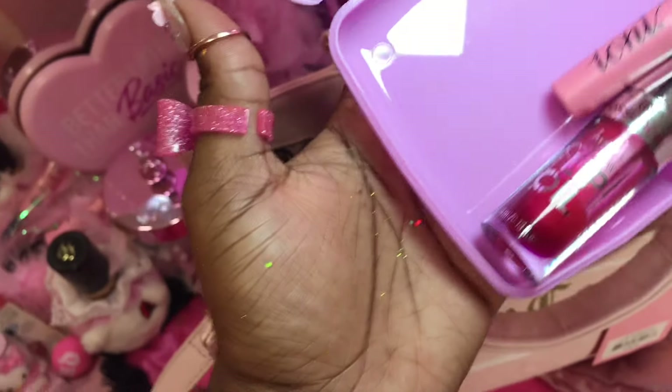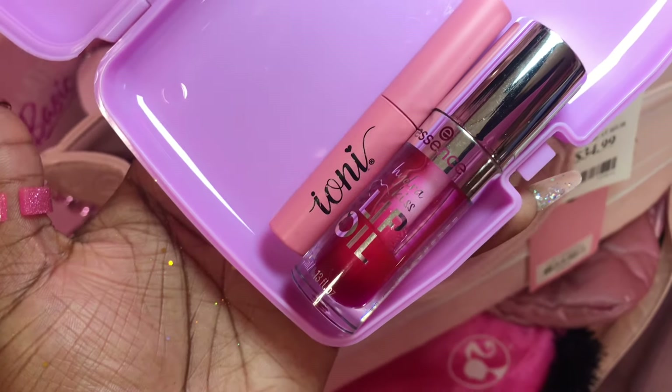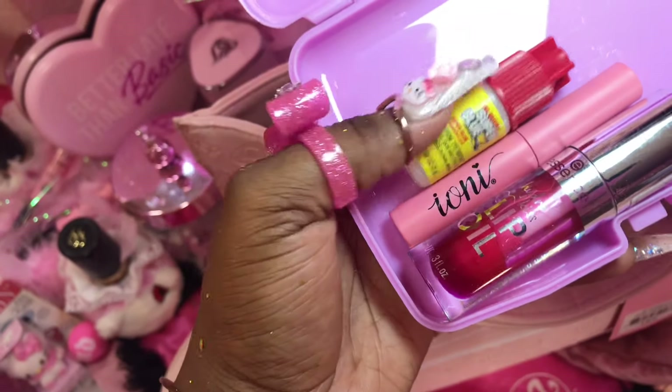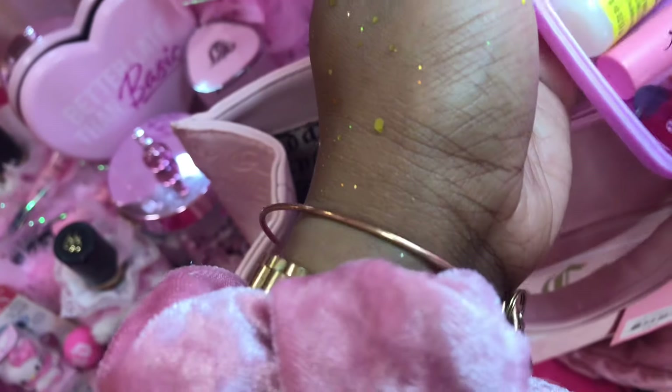So I have my lash glue from Dollar Tree, and my nail glue. Let's see what else I can put in here.